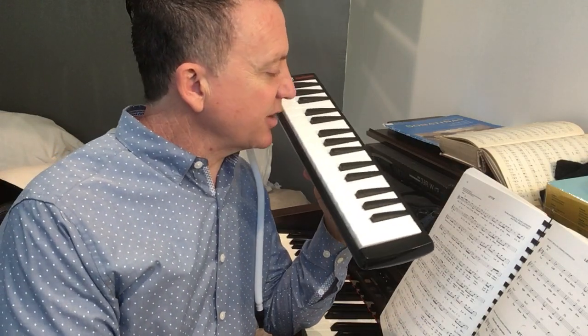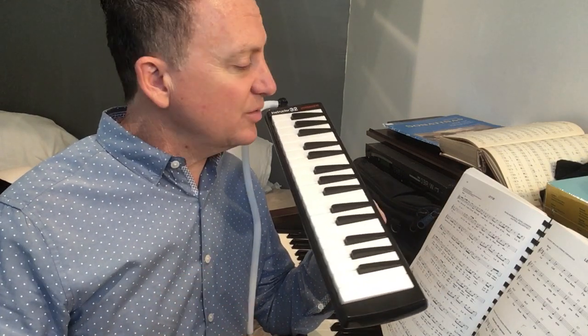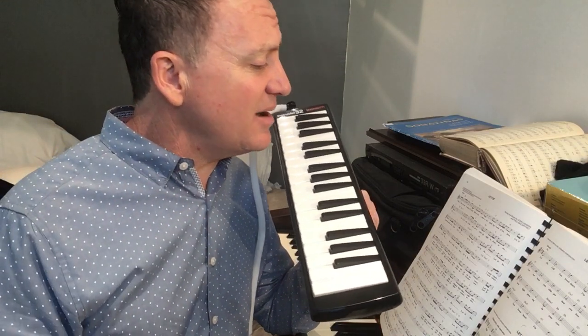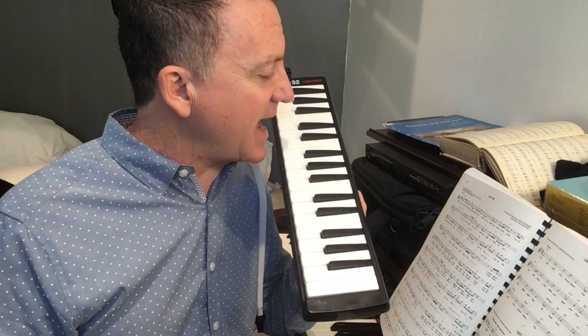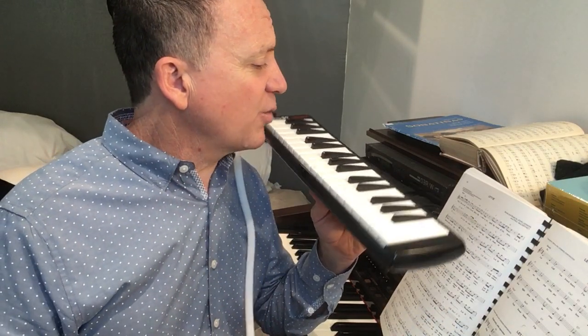If I was going to sing this — and I'm a singer — it would be: 'When I find myself in times of trouble,' and I'd probably take a breath here, 'Mother Mary comes to me, speaking words of wisdom, let it be.' So I do some notes louder and some notes softer. I would add maybe vibrato on those longer notes. I would take breaths, of course, and this is a breath instrument, so that's perfect for this instrument.